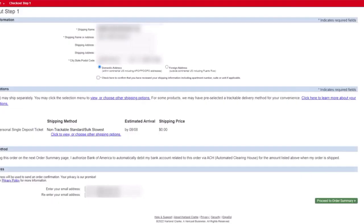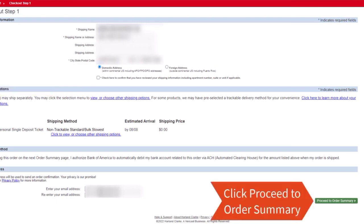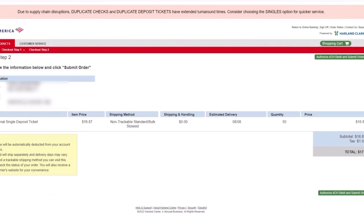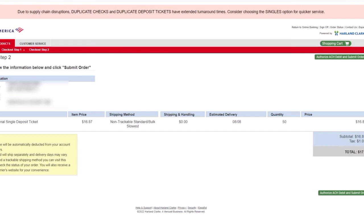Review Shipping Info and check the checkbox. Click Proceed to Order Summary. Review the summary, then tap on Authorize ACH Debit. Your order will be placed successfully.